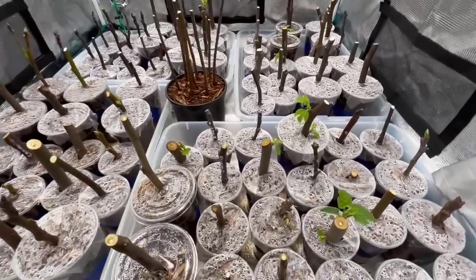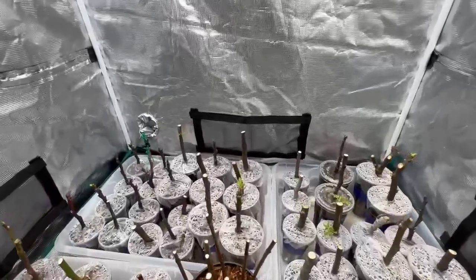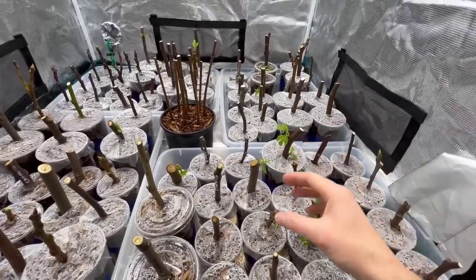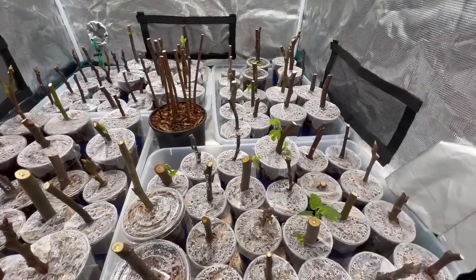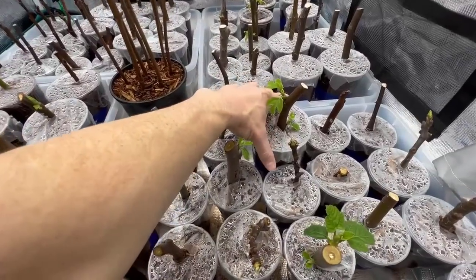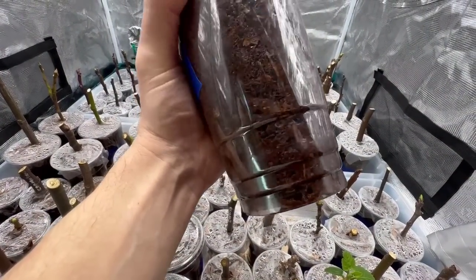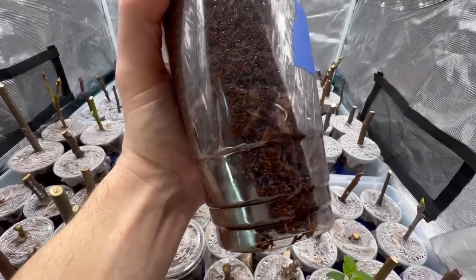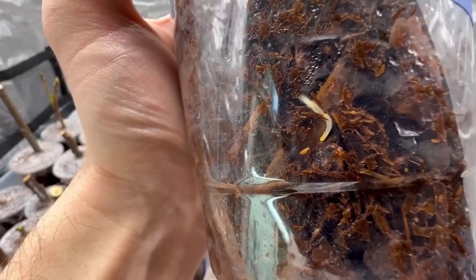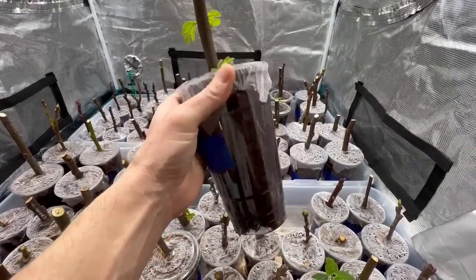So let's get to what you guys were really here for: our little fig roots. Just the day after I posted that last video, I was in here pulling cups out to look, and look what I saw on this Nerino right here. This is one that leafed out — a fatter cutting that started a little earlier than the rest. And check this out: out of nowhere it caught my eye as I was turning the cup around. You see it? Look at that little root popping out of there. And just this morning I noticed another one right there. We've got roots, guys!